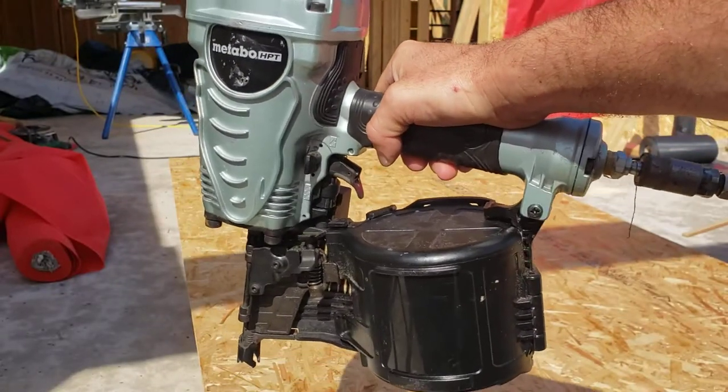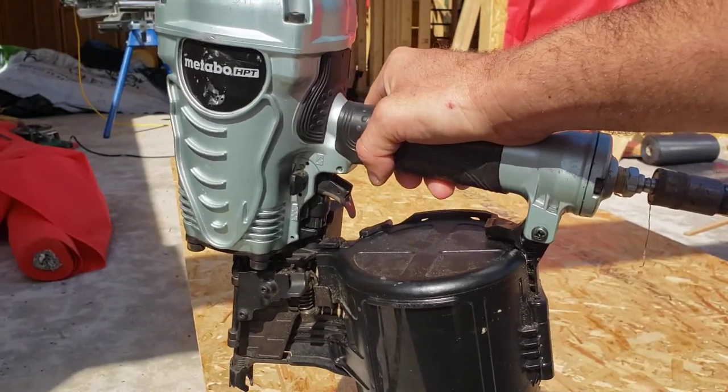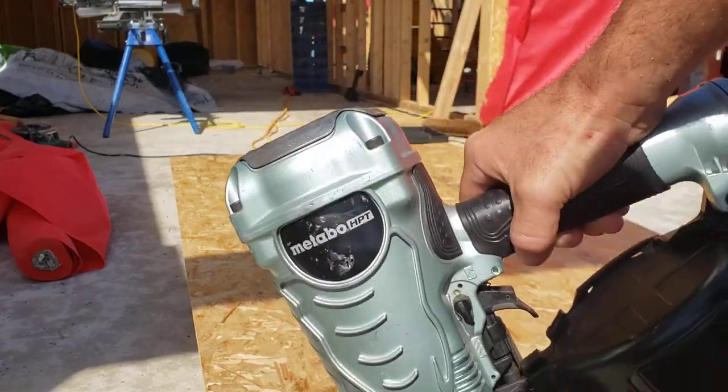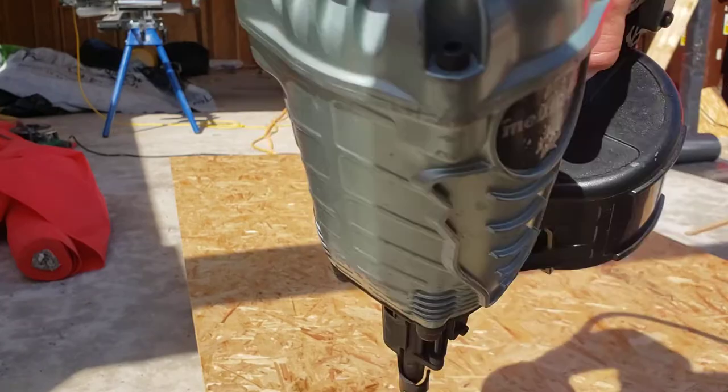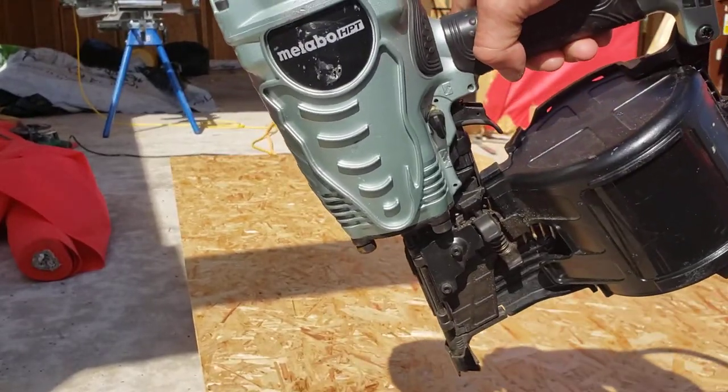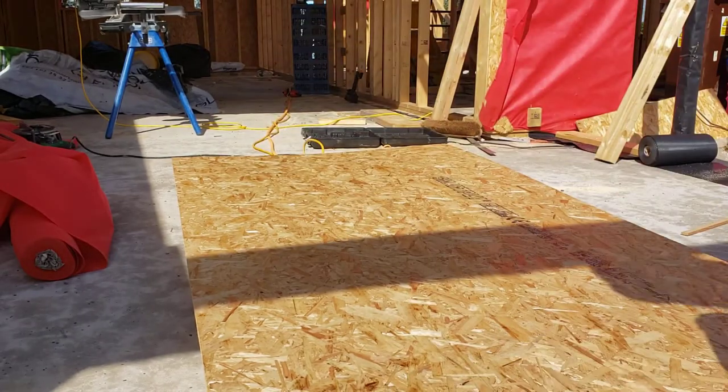This is our Hitachi Metabo HPT NV90 EGS — it's a coil framing nailer. It's what I use for machine gun, and again, fantastic gun, never misses a beat, balanced. With the cheaper models, you'll only be able to fire half the length of the nails as this for the same weight of gun.